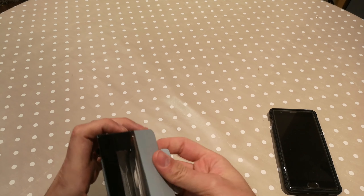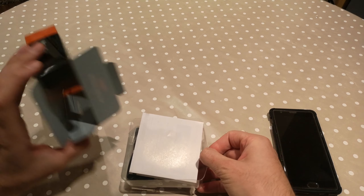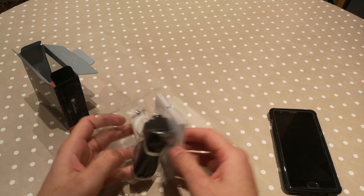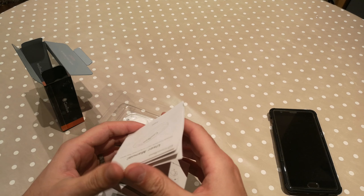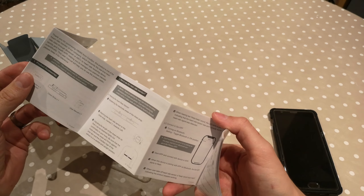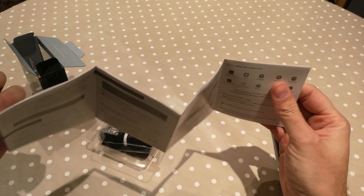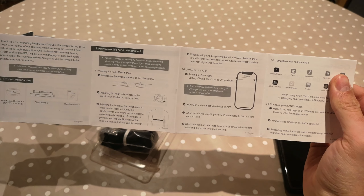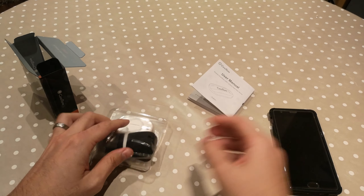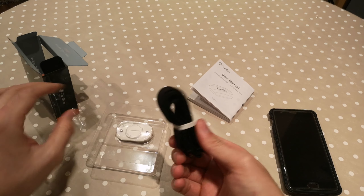Let me open this up. So that's pretty much the box, and then we get a user manual — it's a newspaper-type manual. Once you open it fully you can't fold it back up the same way. We have some English instructions here, and we have the strap.